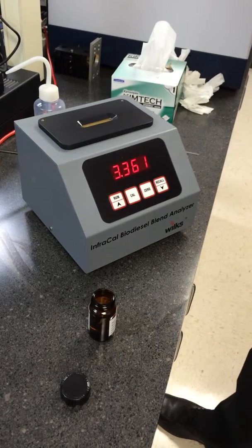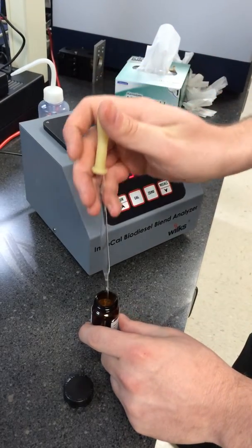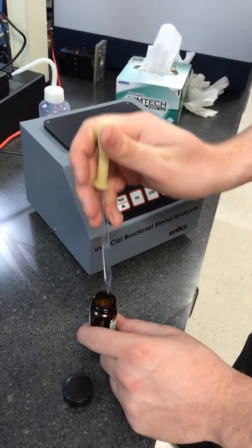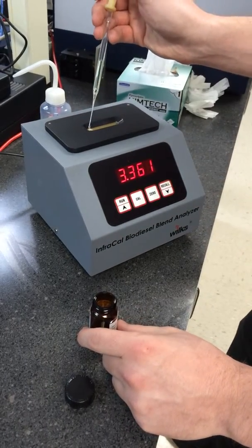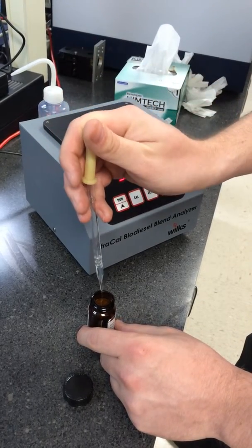Now you'll want to apply your sample to the crystal. To do so, take a pipette and apply it right to the crystal. Make sure to cover the entire crystal and remove any air bubbles.